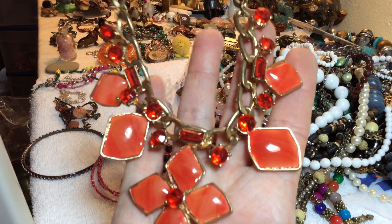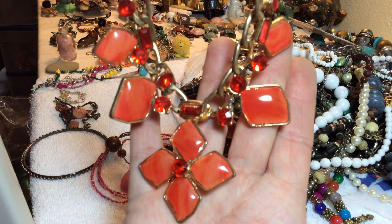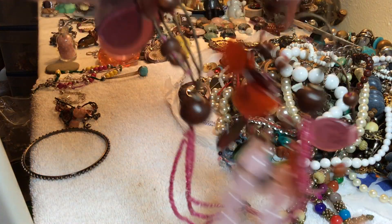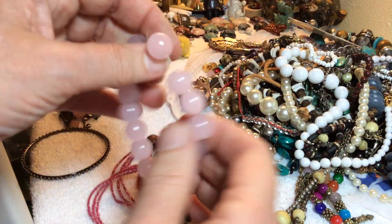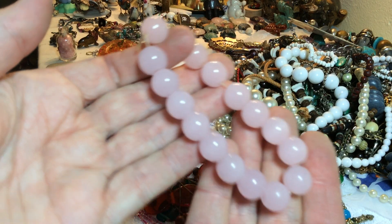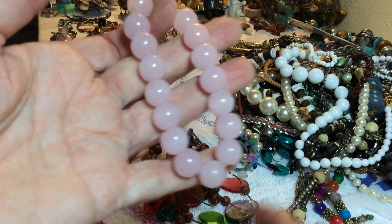Five dollars — that is pretty. Rose quartz, stretchy, five dollars — pretty big beads too.